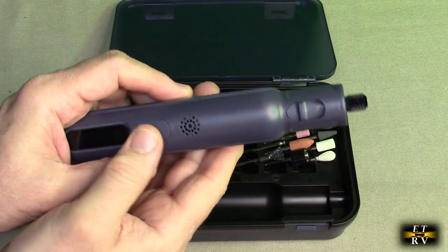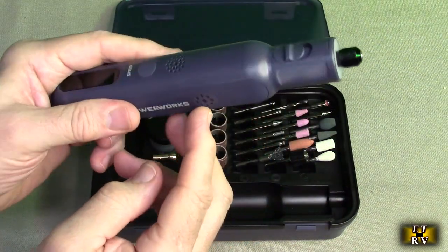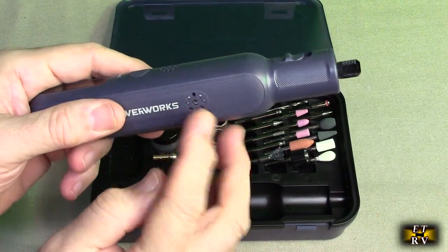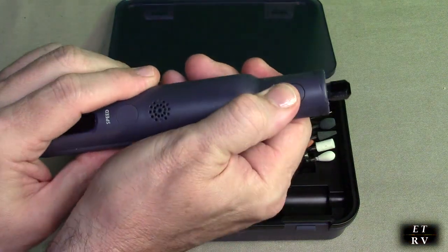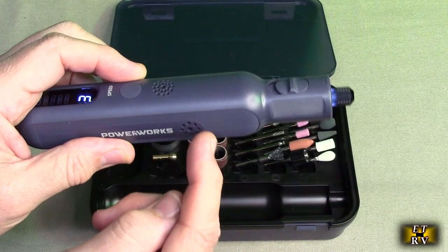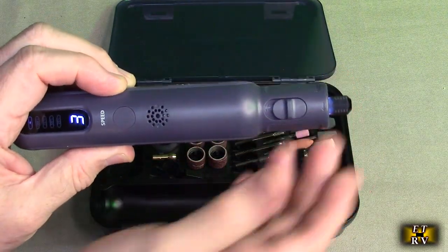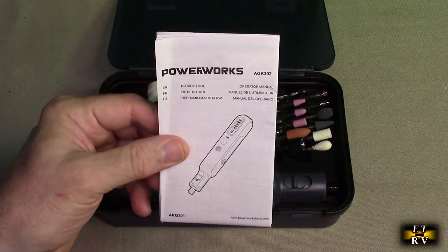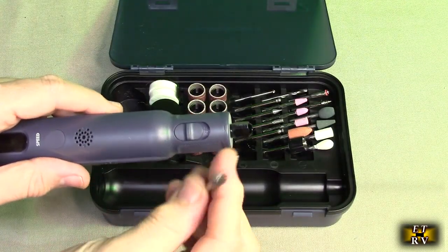Another thing that's really unique about this is that when it's running, it draws air in from right here and blows air through those vents. That's circulating air so that the motor and the gears don't get overheated — that's how they're able to get 80 watts out of that shaft. The unit also comes with a nicely written instruction manual that shows you how to operate everything.